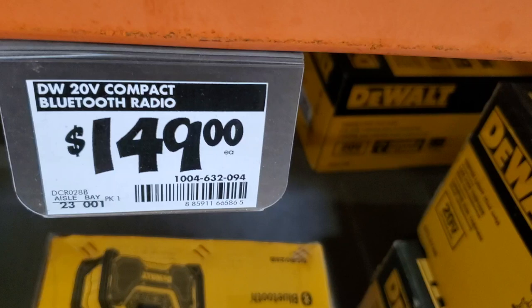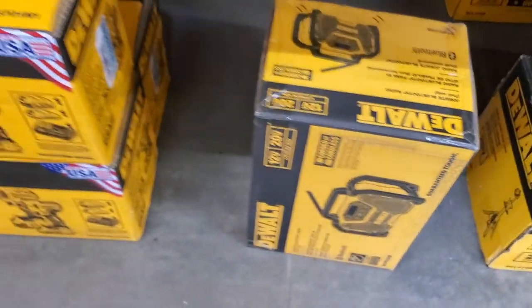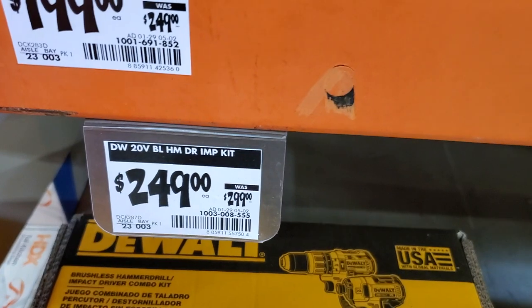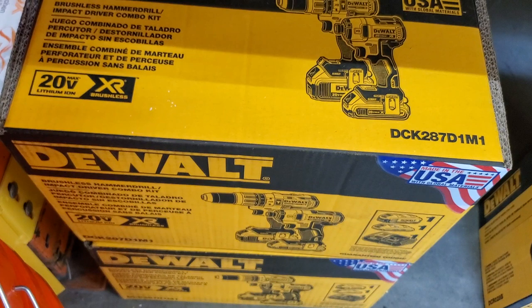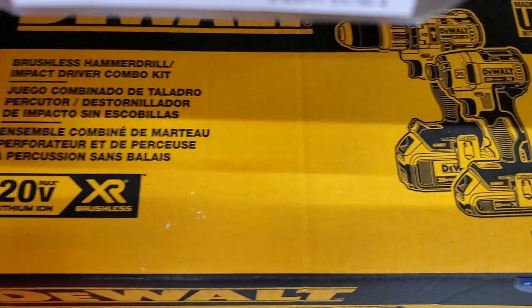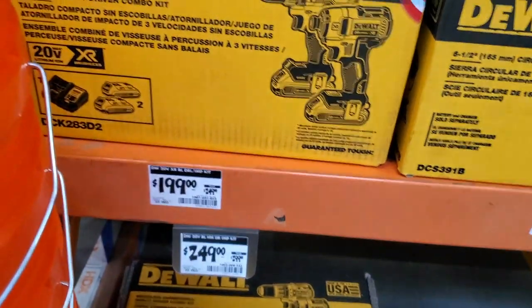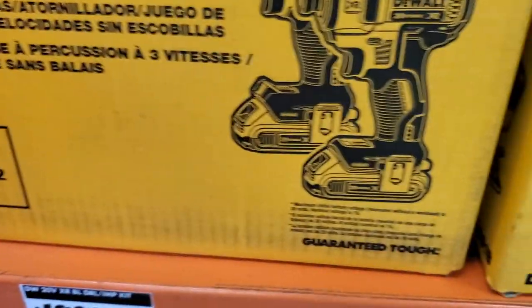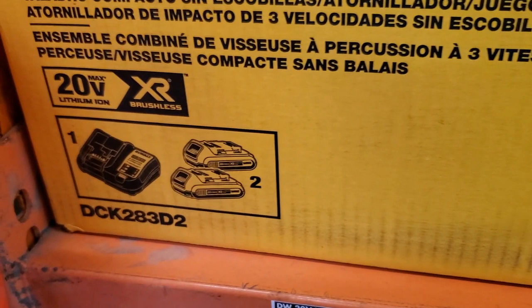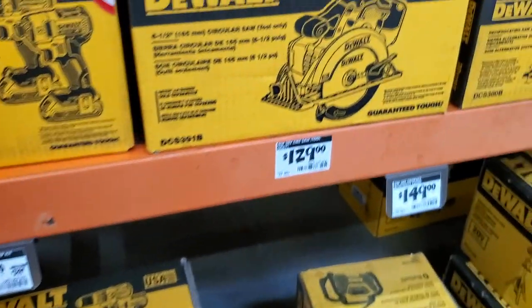$149 for the Bluetooth radio — let me know if it's worth getting, I need one since mine broke. You've got the 20-volt impact kit for $249 brushless, made in the USA with a hammer drill, model DCK287D1M1. And the 20-volt max XR brushless impact kit for $199, includes two batteries and a charger, model DCK283D2.